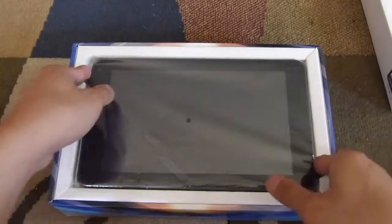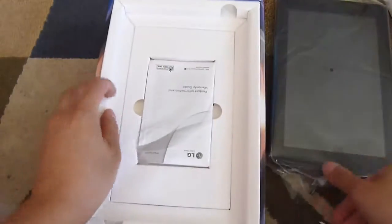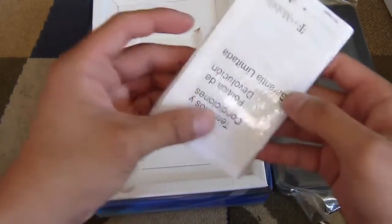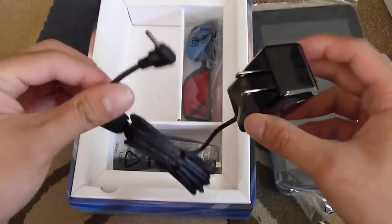There she is — we have the G-Slate here. It's a little bit more widescreen than other tablets, especially for an 8.9 inch display. We'll take a look at that shortly. Looks like the documentation is pretty much straightforward — product guide and warranty information, in Spanish as well if you'd like. We also have some of the usual set of accessories.